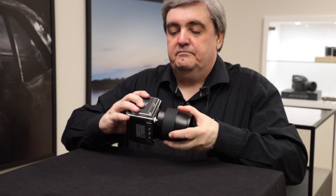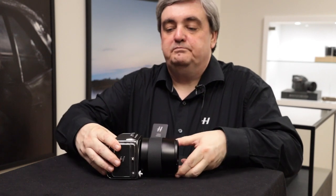And here we go — demonstrating the back attaching directly to the V system camera body.